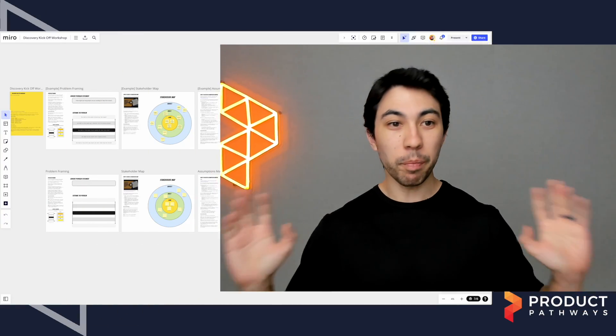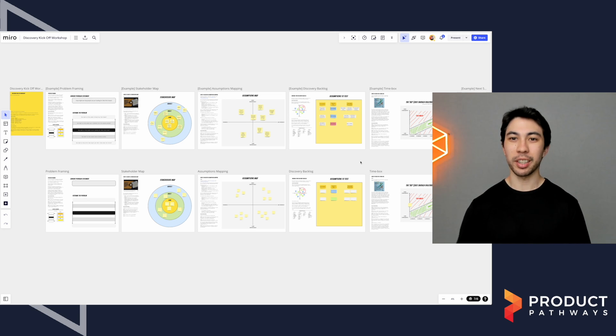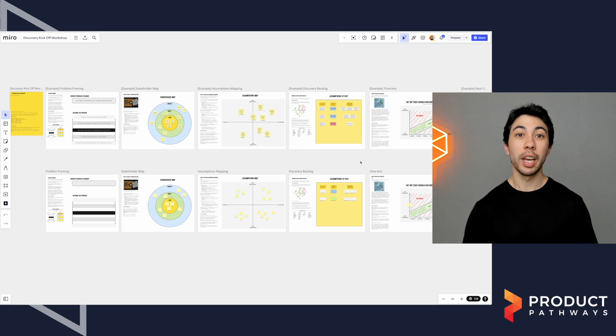So on that note, I want to just start with orienting you on this board so you understand what's going on. And then we're going to walk through the process — I'm going to explain to you each of the steps and how that works and give you some more information on that.